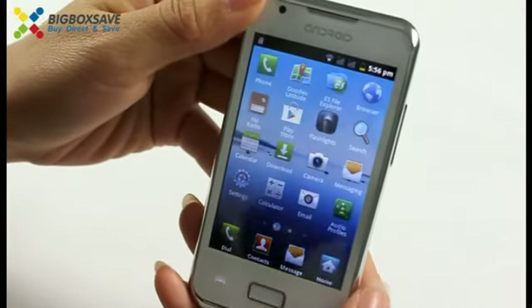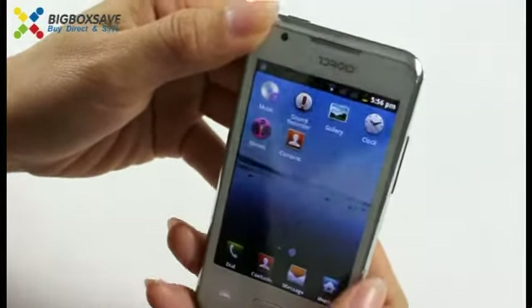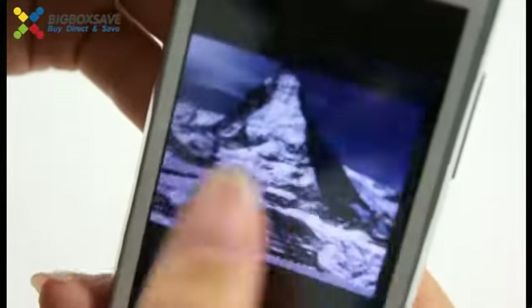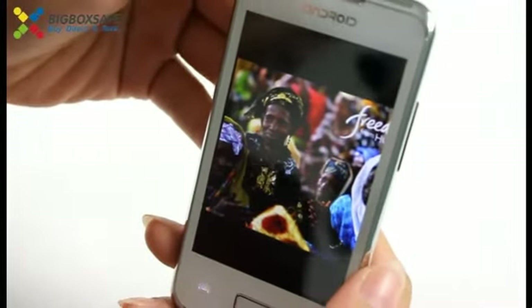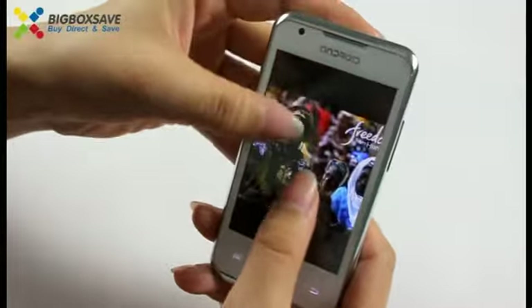Let's enjoy some pictures. This screen is LCD. You can make it bigger. The pixel is 320 x 418 pixels, so it's very clear.